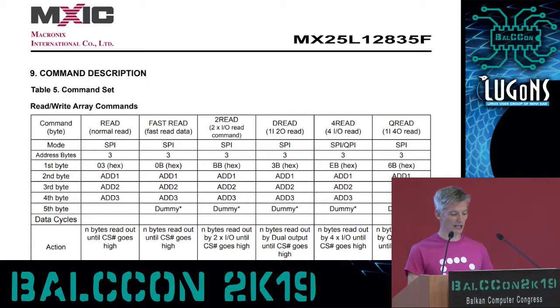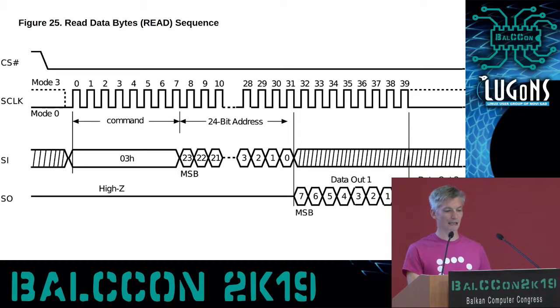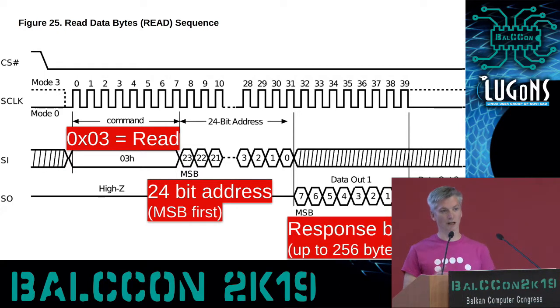If we go into the datasheet, we can see the read command, which is what most of what we saw scrolling by was. These have a three-byte address into the flash. Three bytes gives you 2 to the 24th, or 16 megabytes. On the wire, we typically see the 0x03 followed by the 24 address bits, followed by up to 256 bytes of response data that get clocked out.